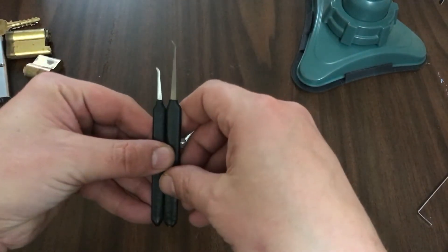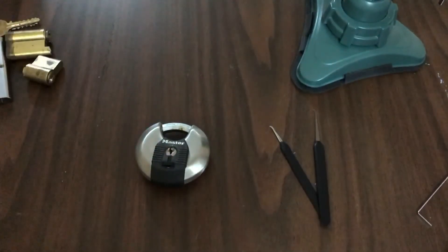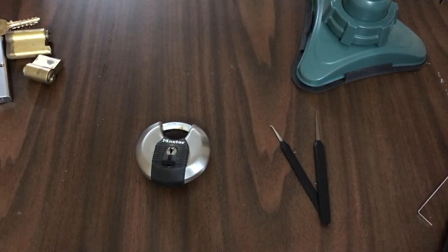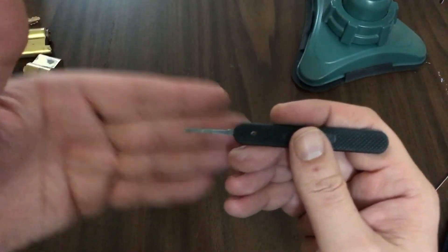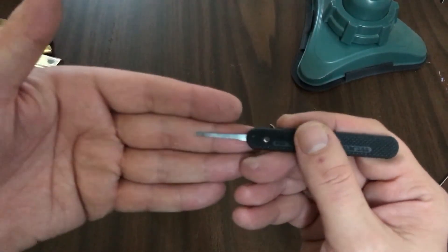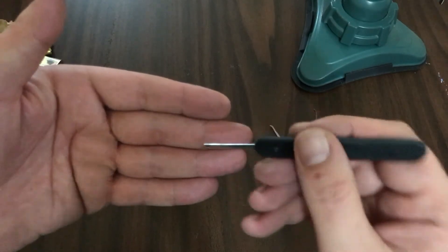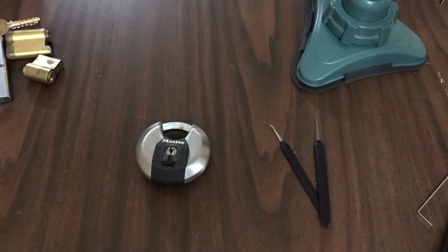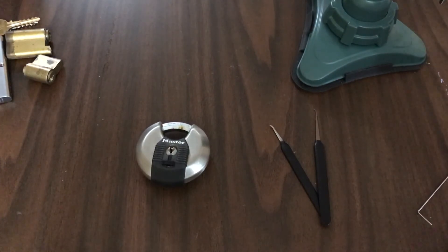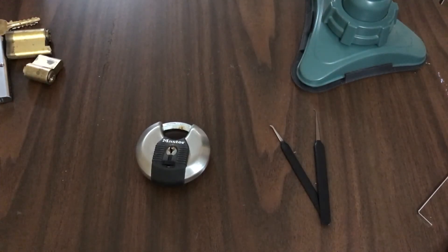Alright guys, thank you for watching. Just remember: don't throw away your broken picks — you can always salvage them and turn them into something else. Here's another example: it's a Peterson's that I broke, and I use this for tubular locks. Anyway, have a great day, thanks for watching, I hope this helps someone.